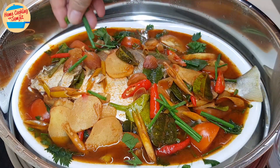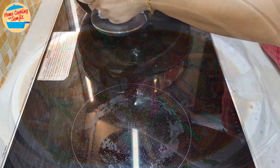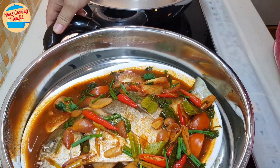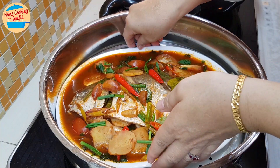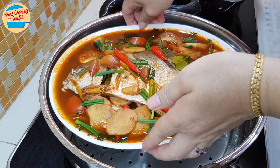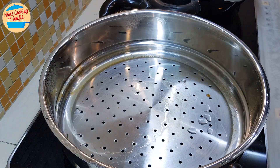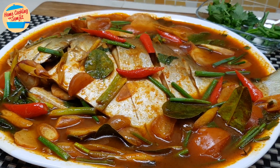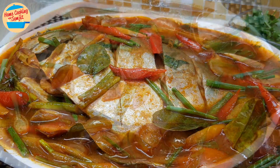Now let's take a look at the steamer. Since the steaming plate is quite full with the tom yum gravy, I recommend removing the whole steamer from the hot pot before lifting up the plate to serve. It is quite hot, but I'm using my bare hands — please use a mitten or towel to protect your hand. Put it on the coaster and we are done. Super easy and delicious steamed fish with tom yum. Let's eat!